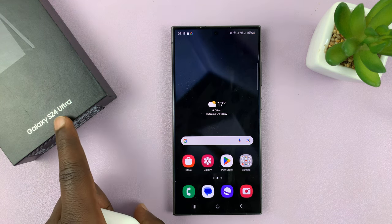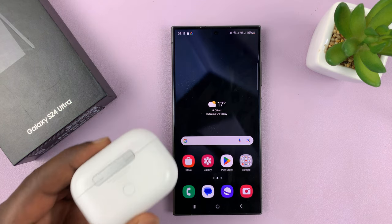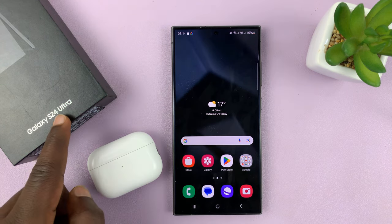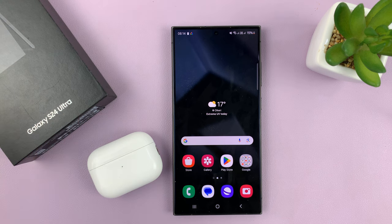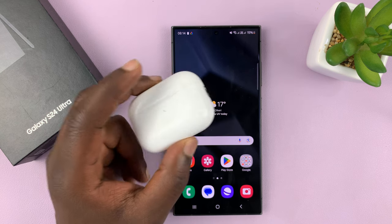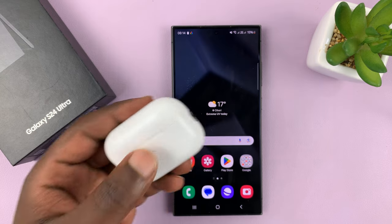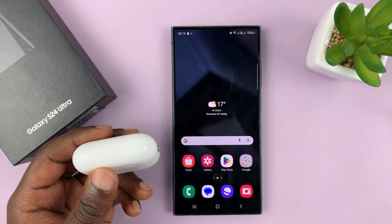I have the Samsung Galaxy S24 and I'll be showing you how to connect your AirPods to this phone. I'll be using the S24 Ultra, but this works on all the Galaxy S24s. So let's say you've moved from iPhone to the S24 Ultra like I've done and you still want to use your AirPods — here's actually how to connect them.